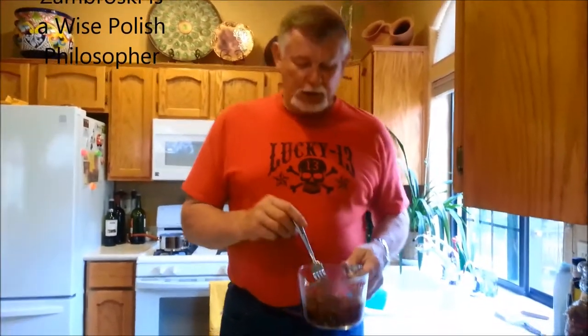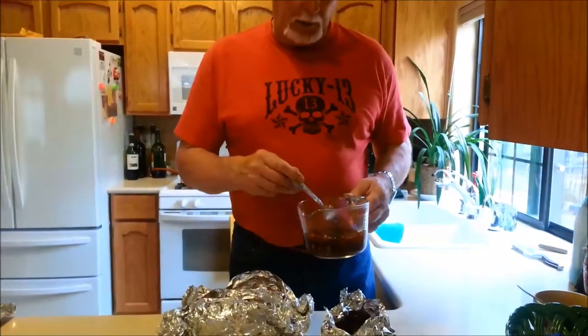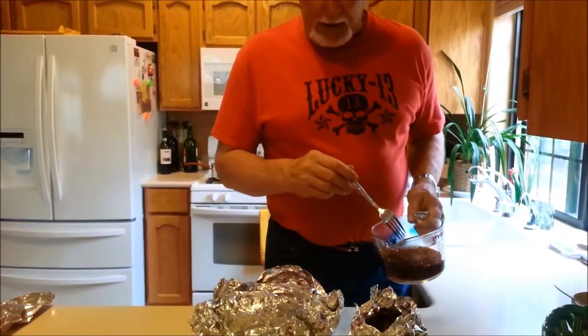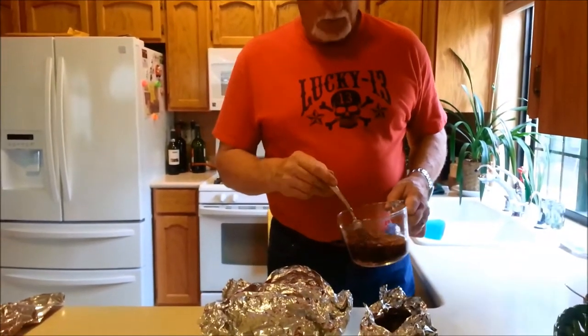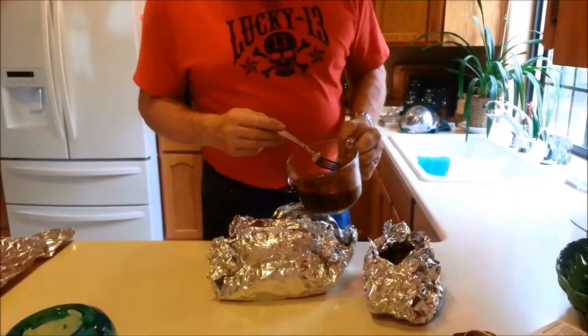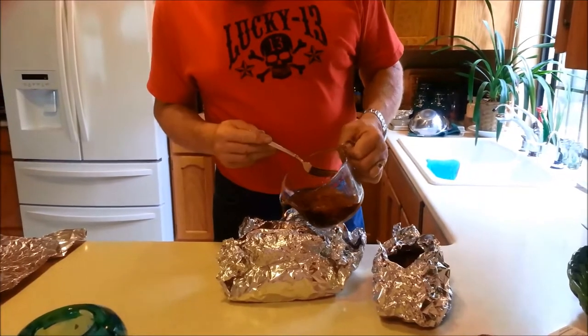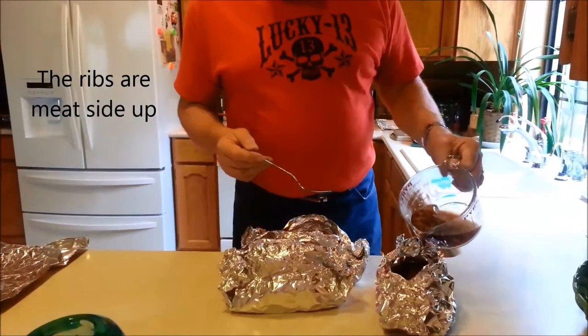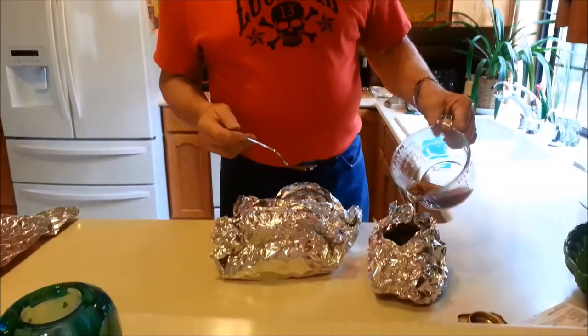The ribs have been basting in the American rub. I took the braising liquid — it's been sitting around festering, getting good. You can see the garlic floating in there with the beer. So we'll pour a little bit of that into each one of the packages. You heat it for about one minute in the microwave oven first. So I'm putting that braising liquid in there with all the garlic and stuff — I'll probably use a little more than I should. Just swish that around real good.